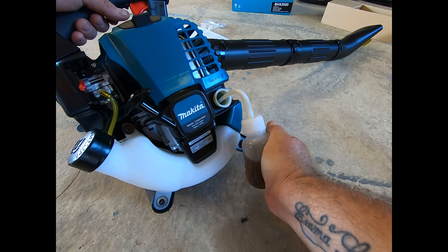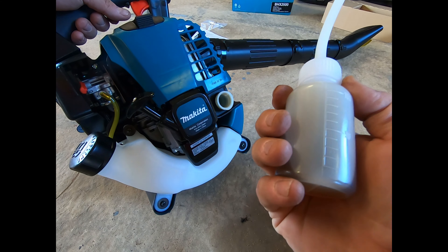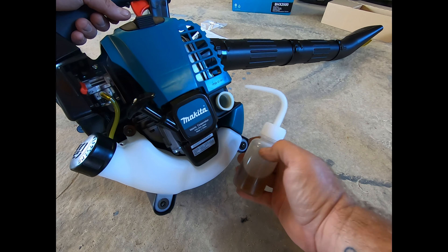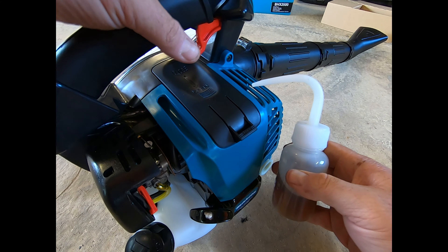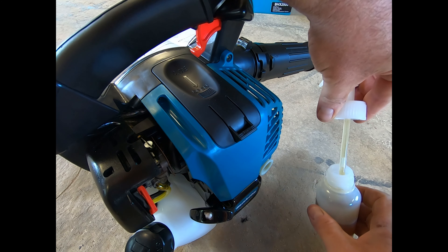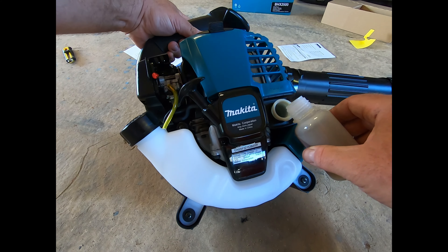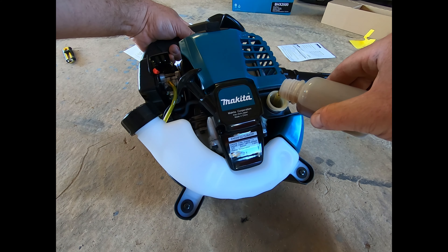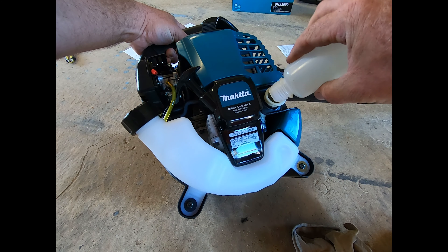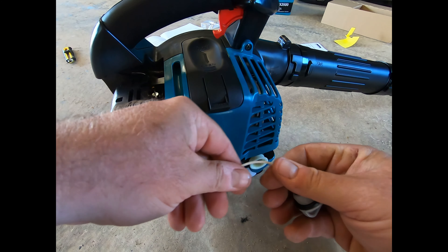That's a little bit painful, that's a little bit painful. Yeah, that's very painful — let's scratch that idea and just pour it in. Let's get our little dipstick.